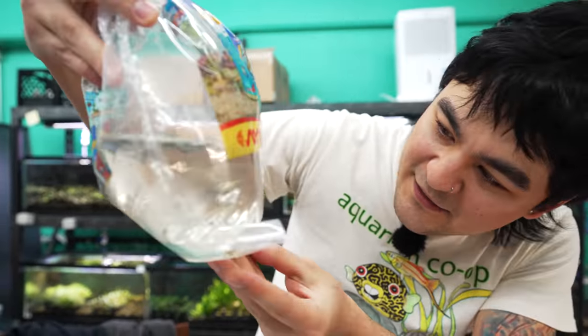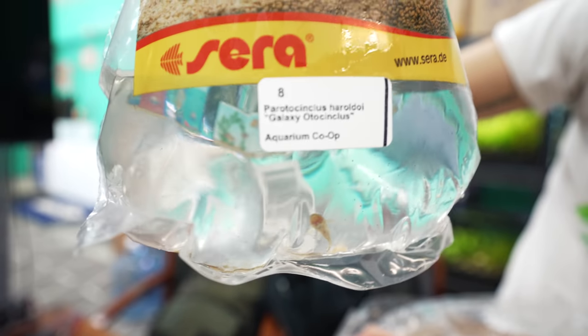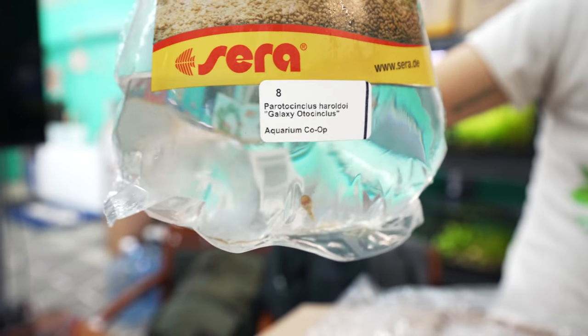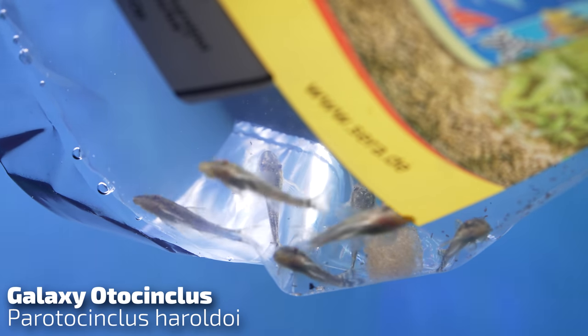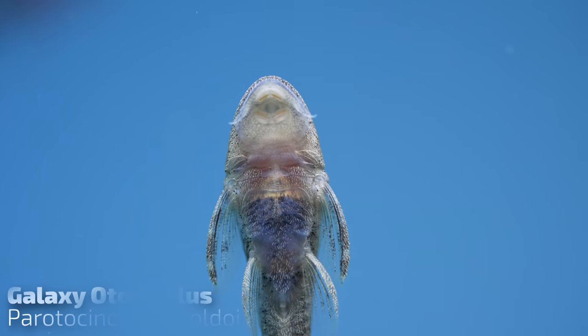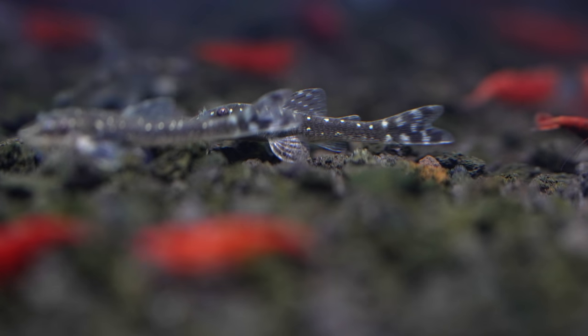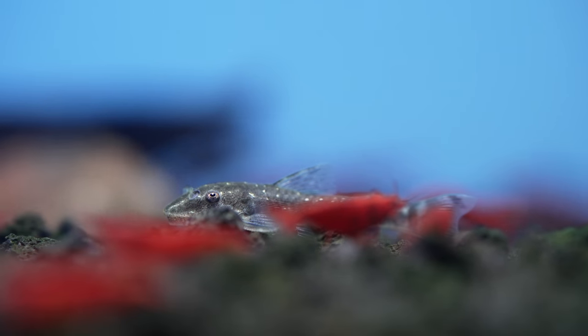So here we got just — ooh, these are cool — a type of otocinclus. These are called the galaxy otos. About the same size and same care requirements as the common otocinclus. But these guys, it's hard to see now, but they do get kind of a spotted color to them. A lot of people always think they are sick because they think it's ich or something, but no, that's just their cool pattern.